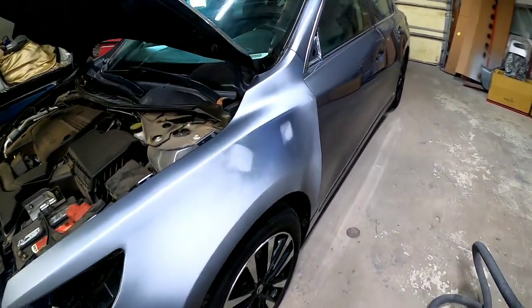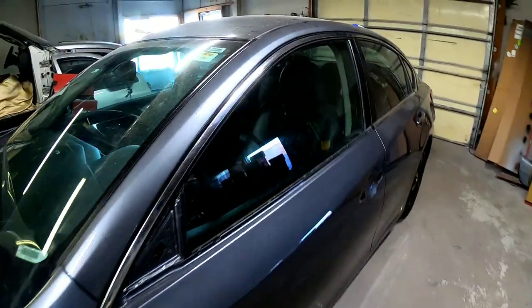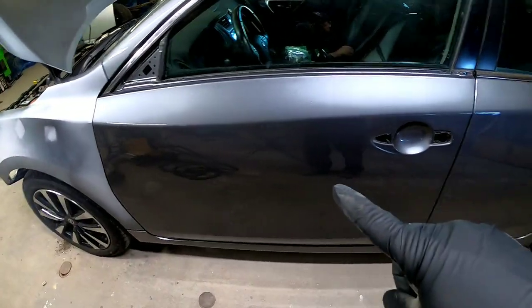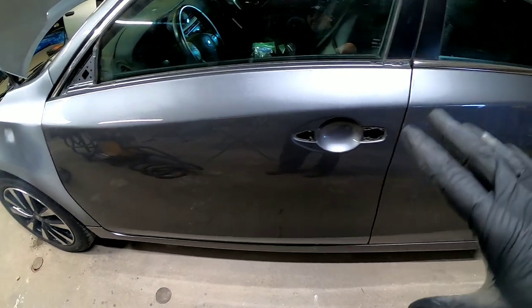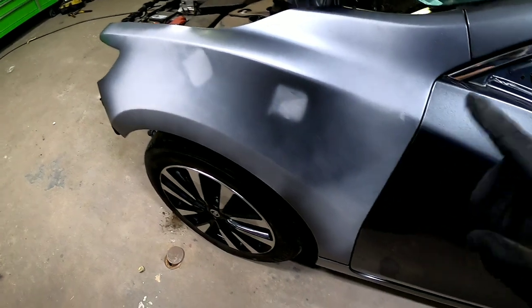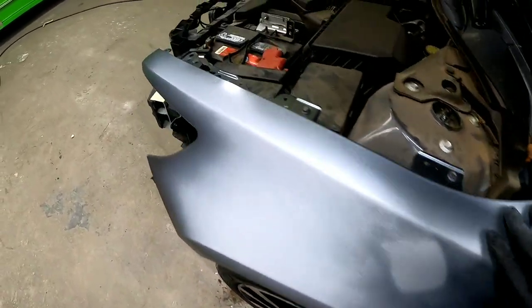For this vehicle, we put on a used fender that had a little bit of damage on it. We also replaced the hood with an aftermarket hood, did an aftermarket bumper cover and aftermarket headlight. We did test fit the fenders, the bumper cover, and the headlight on this vehicle.